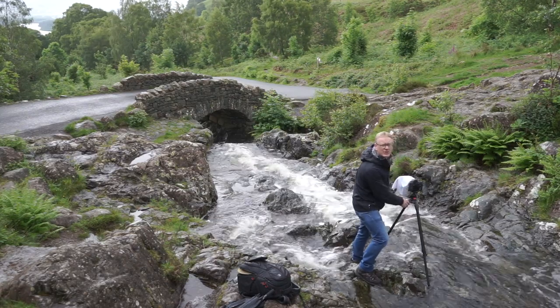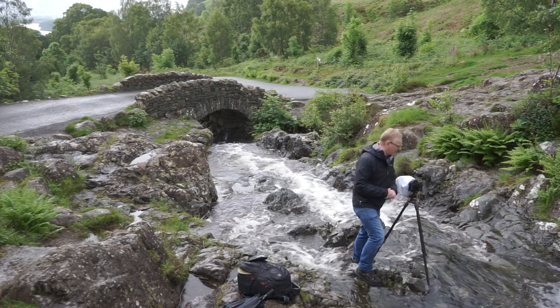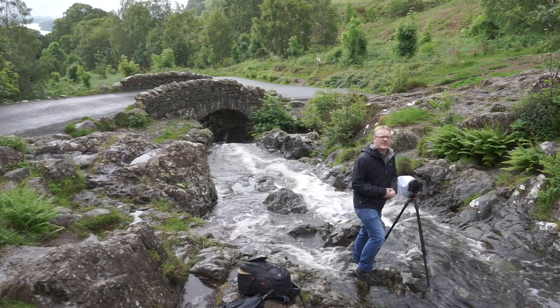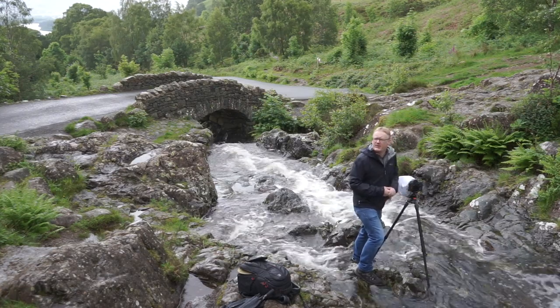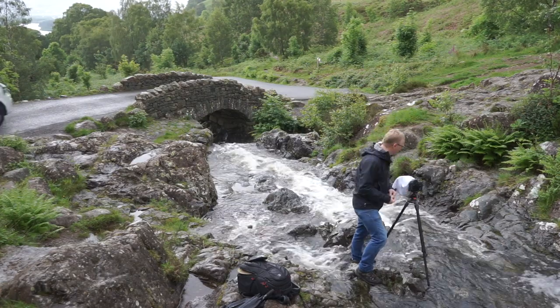Also behind the bridge, we've got the lake there with the mountains, the clouds, and the sky in the background. It is raining, but sometimes in the rain you do get a better image because the clouds are moving around, the light is moving around a bit more, and the rocks are wet so they've got a little bit of a shine to them.